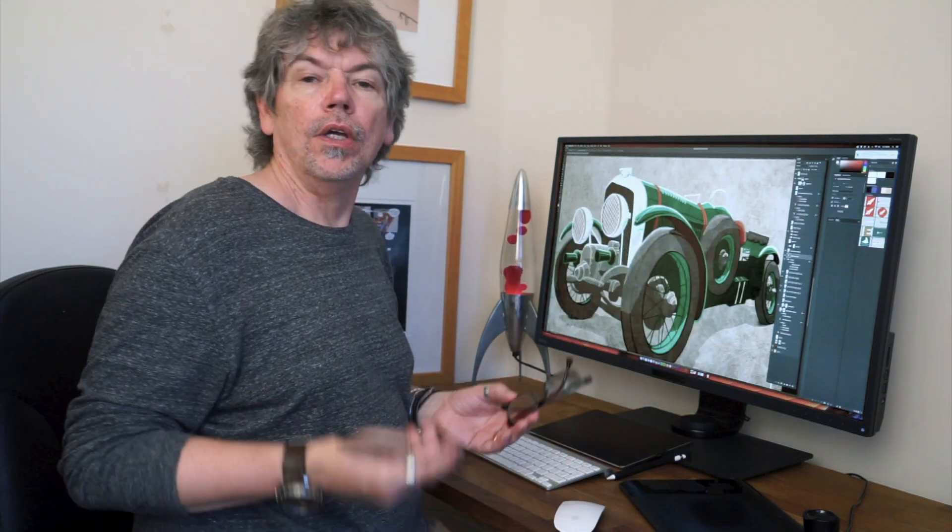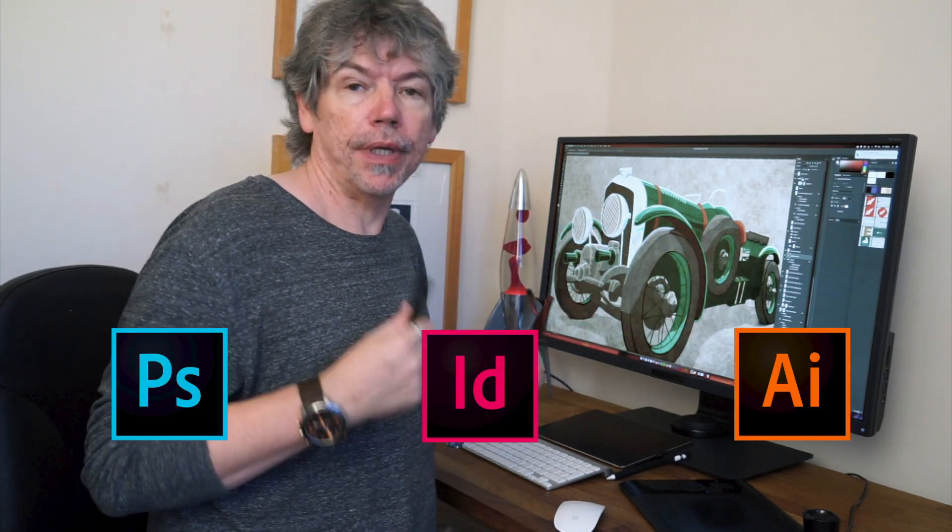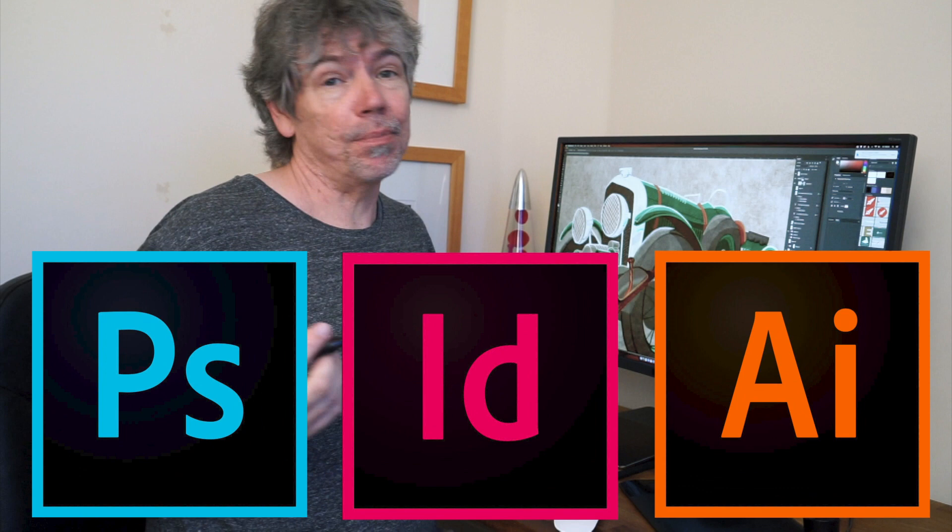What I want to do today is to show you my workflow for some illustrations, but I want to show it to you on this new 32 inch designer monitor from BenQ. It's 4K and it's huge. I work with the three main Adobe packages: Photoshop, Illustrator, and InDesign, as most designers do.